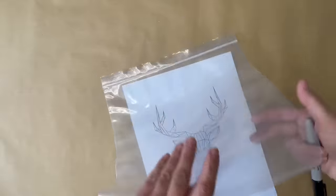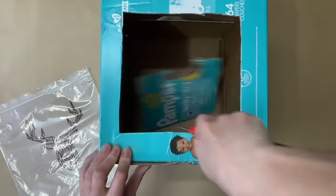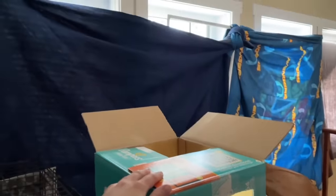I printed a deer design from my computer and traced it onto a clear Ziploc bag. I cut a square hole in a cardboard box using a utility knife, then taped the Ziploc bag design over the hole. I placed the box in front of the wall, turned my cell phone light on, and put it inside the box at the opposite end from the design, then closed the lid.